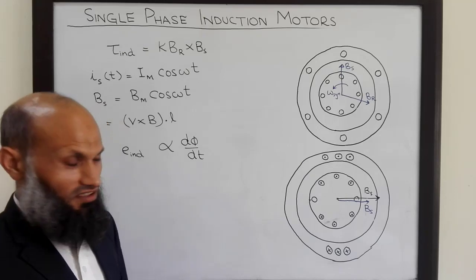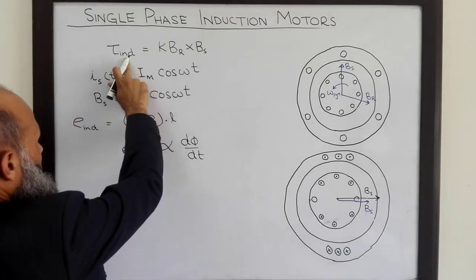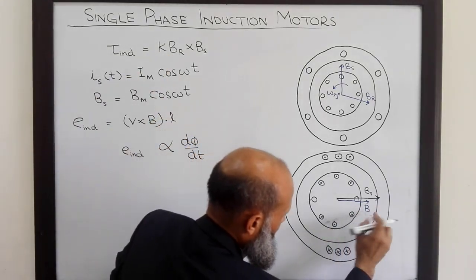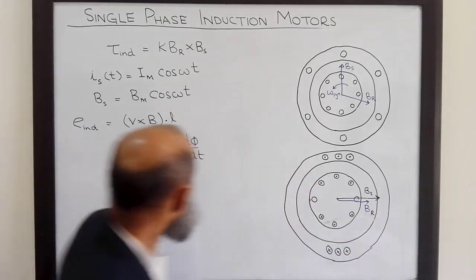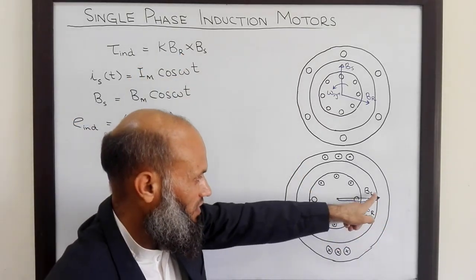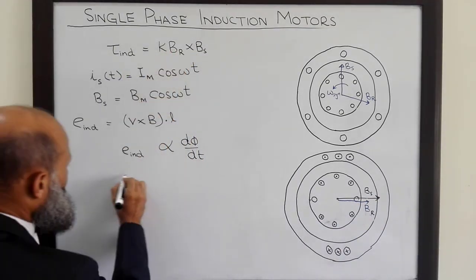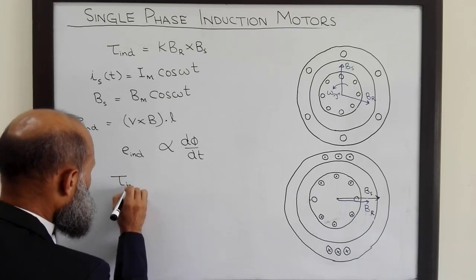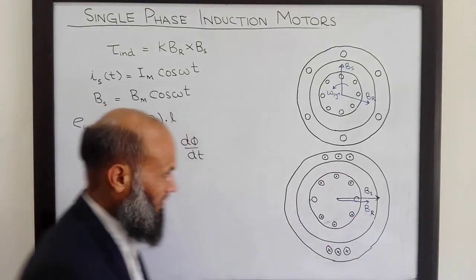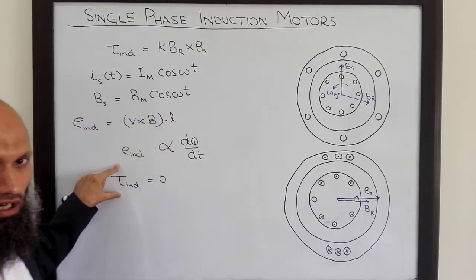What will be the induced torque? The induced torque is given by the torque relation involving Br and Bs. What we observe is that both Br and Bs are parallel to each other. Therefore, their cross product is equal to zero. So although current is flowing in the rotor windings due to this phenomenon, still no torque is induced.